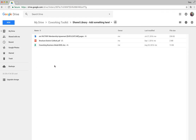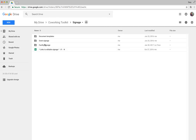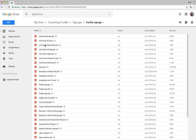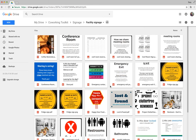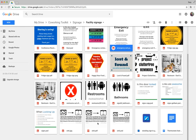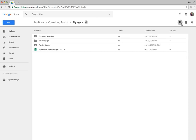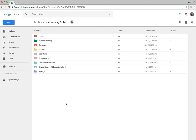The Shared Library is where members have contributed files they've found or created over time — feel free to dive in and grab those. There's also a Signage section with printable signs we created at New Work City, covering things like refilling the coffee pot, conference room etiquette, conference room booking, and emergency exits. You'll probably want to edit them first, but they can save you a whole bunch of time as you're getting started.